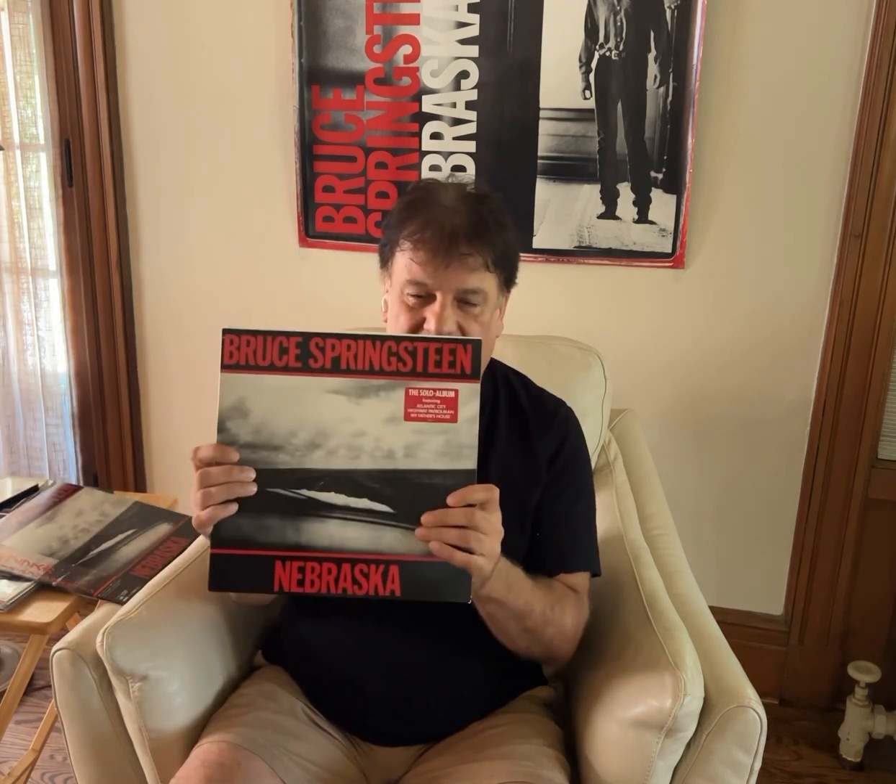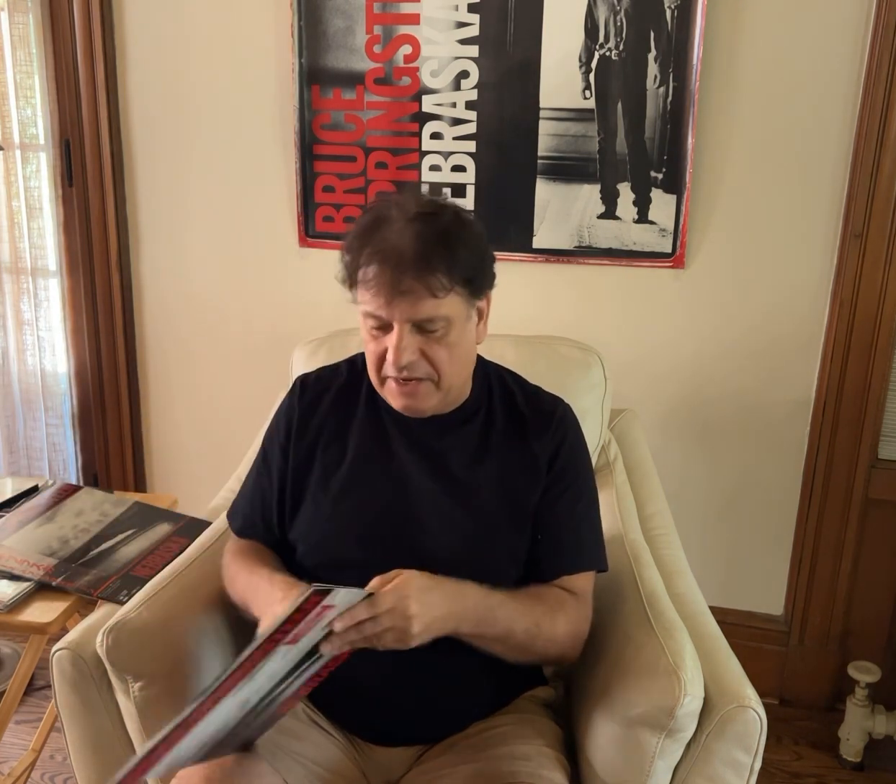The American release of the album was just basic — it was an album with a sleeve. The inner sleeve had a picture and the lyrics. But the Dutch version in Holland was a little more unique; it had a gatefold. The gatefold opened up and had the picture of him in the hallway and then the lyrics.